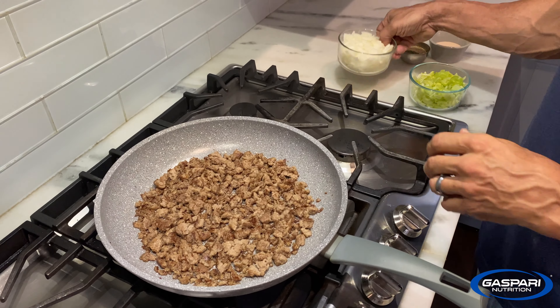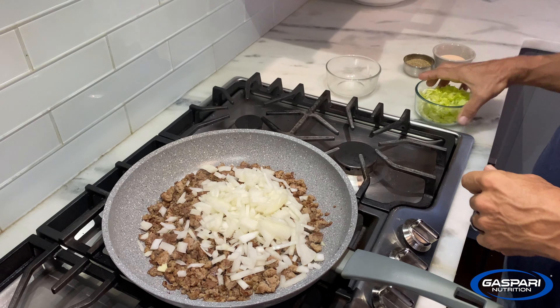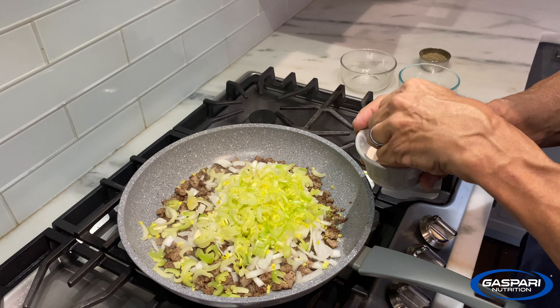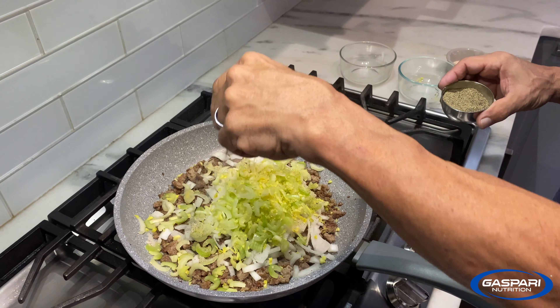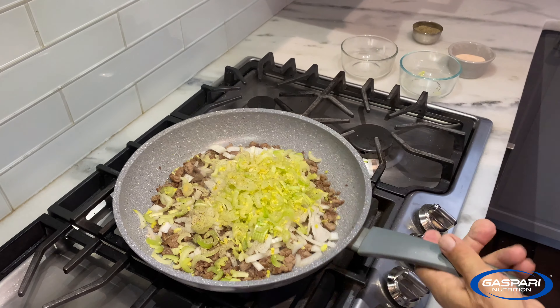Now it's time to add the onion and the celery. You're going to need a little salt and pepper — about a teaspoon of salt — to help draw the water out. The pepper doesn't take the water out, the salt does; pepper just adds a little heat. Get that going.